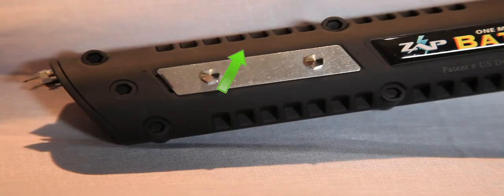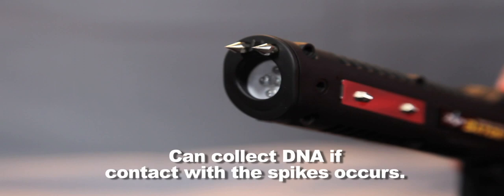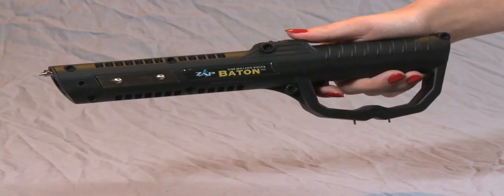The ZAP Baton is equipped with four points of shock contact: the tip, both sides, and below the handle, plus two spike electrodes for added protection and the ability to collect DNA during an attack.